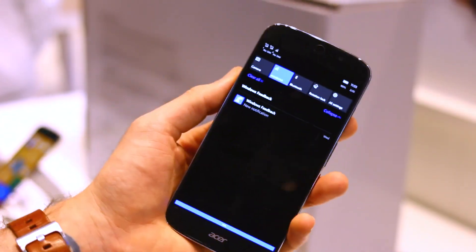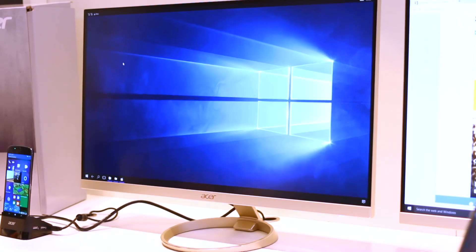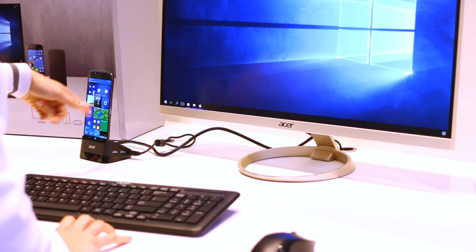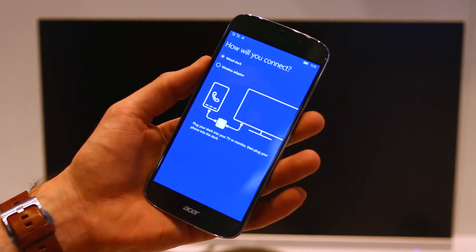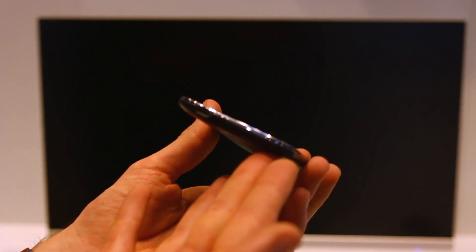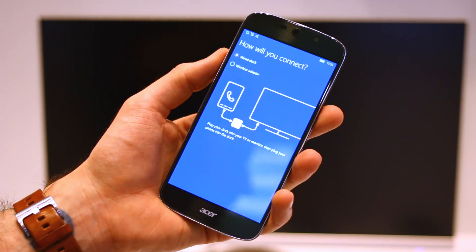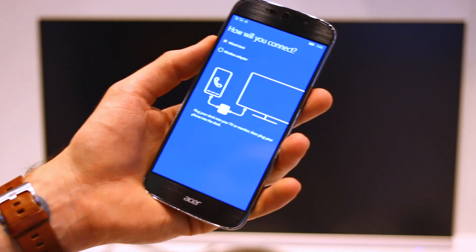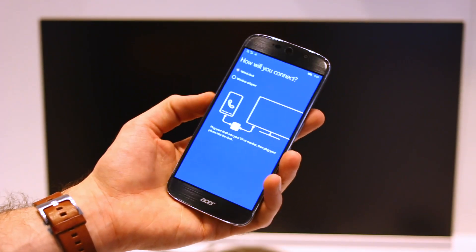And that's Continuum support on the Acer Liquid Jade Primo. Continuum earned the Lumia 950 XL the One Hour Smartphone Business Phone of the Year. Hopefully this will be able to follow suit and provide a similarly decent experience.